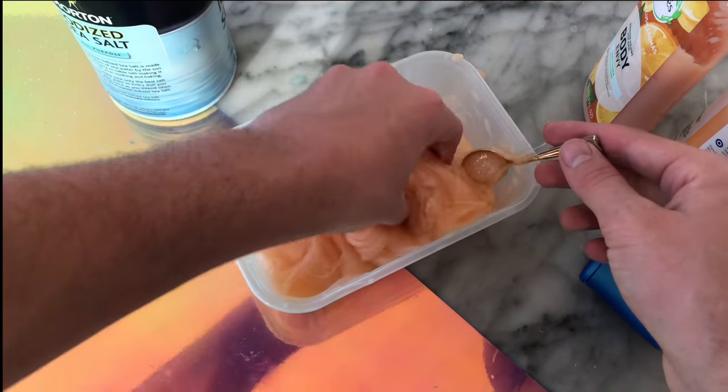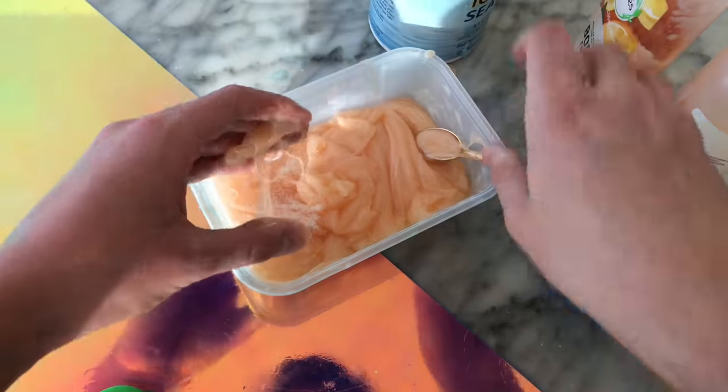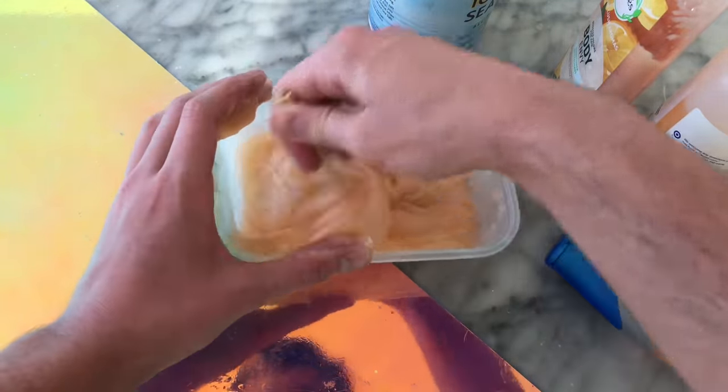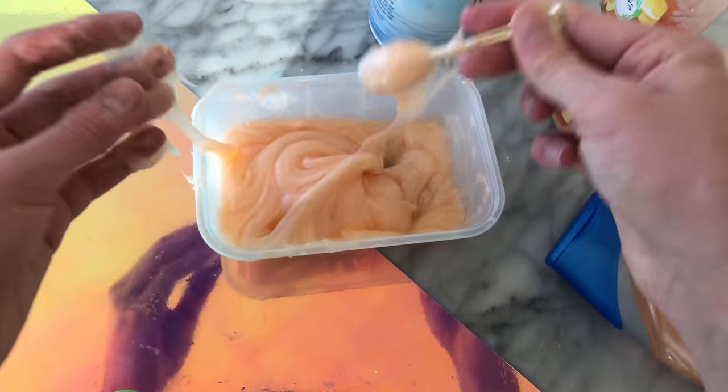The slime was something that you could poke, except it was a little too sticky, so I added more salt, thinking it was going to make it fully stretchy, but it activated even more and still left residue on your hands when you played with it.